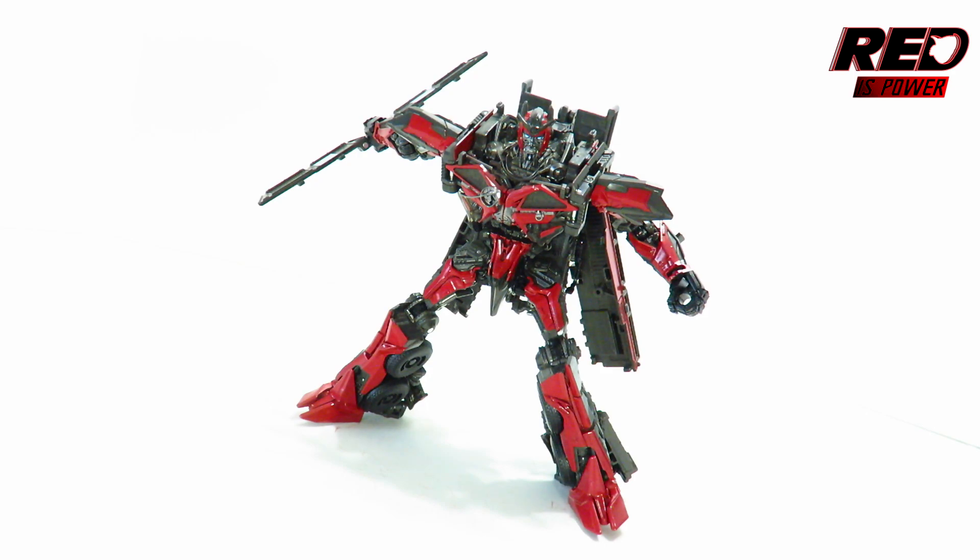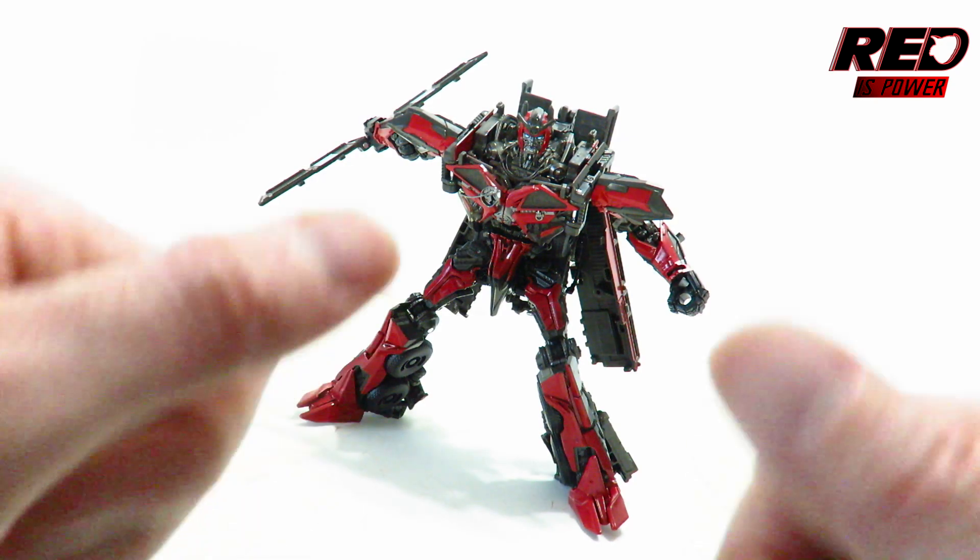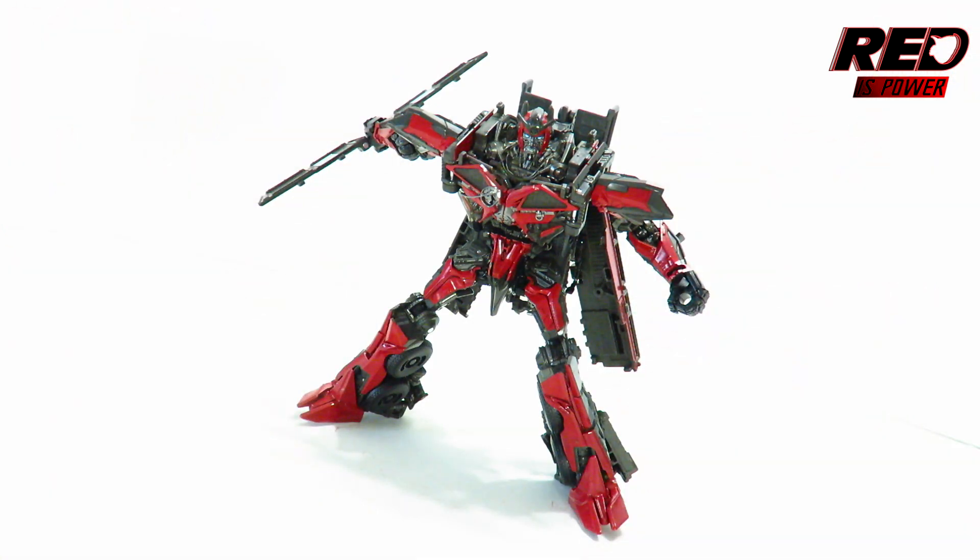And there you have my spotlight review on Transformer Studio Series number 61, Voyager class Sentinel Prime from Transformers Dark of the Moon. Your opinions are your own and I will respect them as much as you will respect mine. This is a great figure that you need to add to your Studio Series collection — buy them if you see them. Questions or comments, hit them down below. If you liked today's video review hit the thumbs up; don't forget to subscribe. Until next time, this is your professional toy reviewer RedisPower signing off — thank you very much for watching and I will see you whenever you see me.